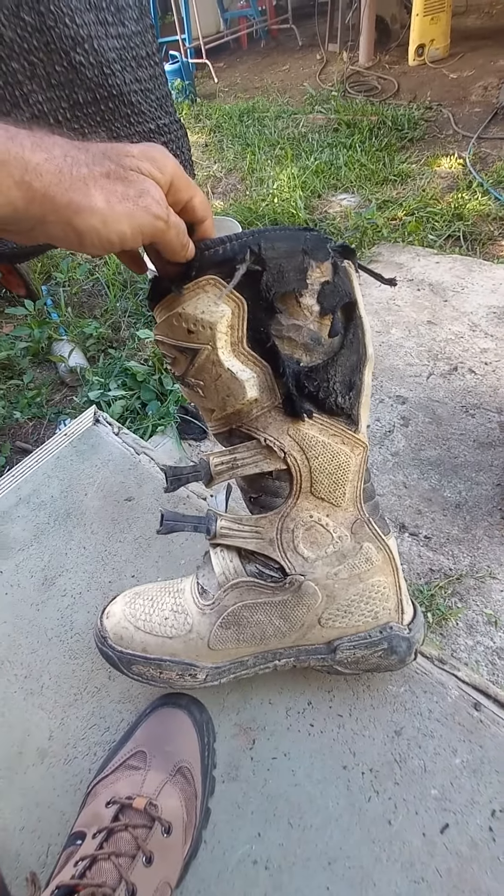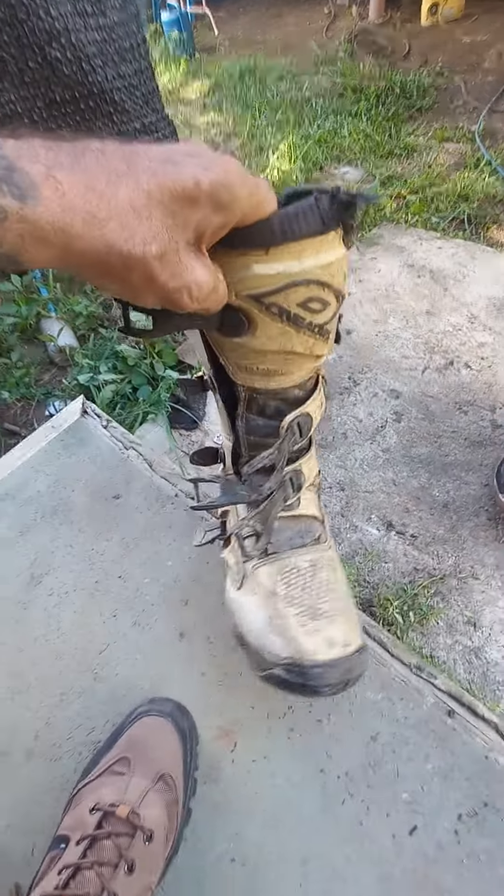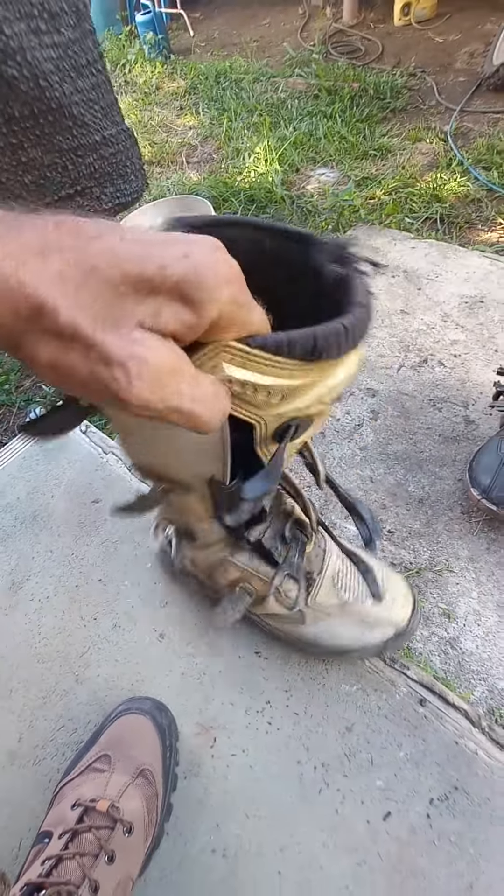What up, what up, YouTubing people. You're looking at my old O'Neill's here — four years old, and I'm still wearing them.